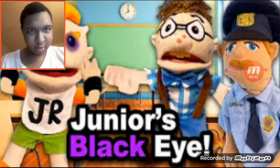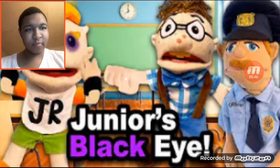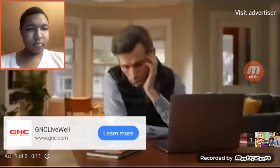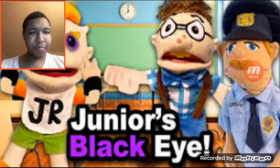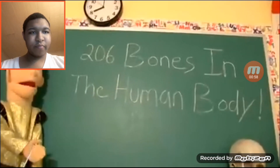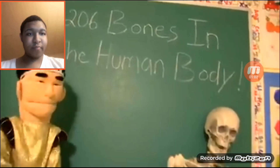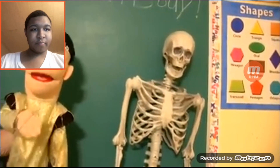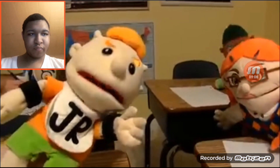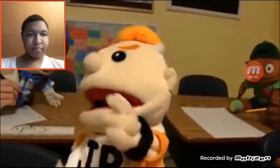Beat him real good. In the scene, there are 206 bones in the human body, so get out a piece of paper, number one through 206, and write the names of the bones down as called out. Junior says, if you want to add another bone, just bend over.